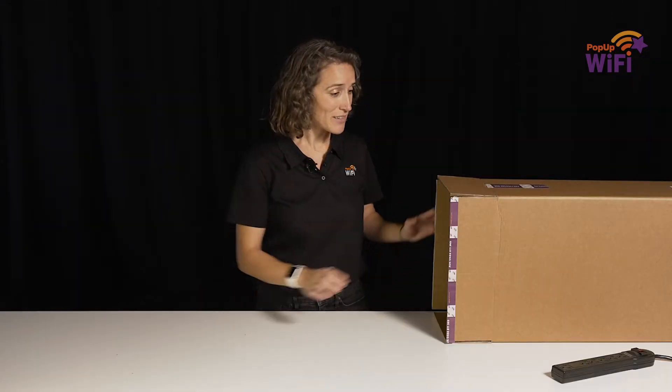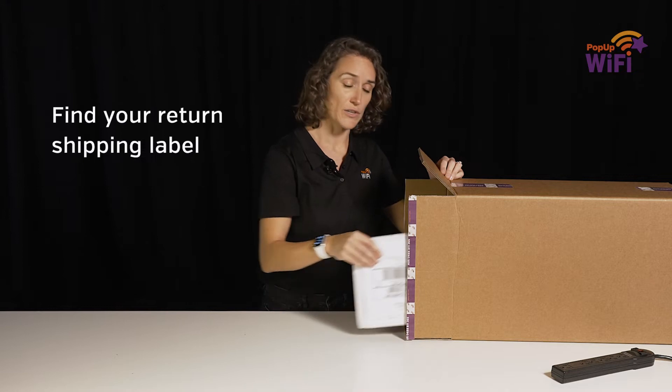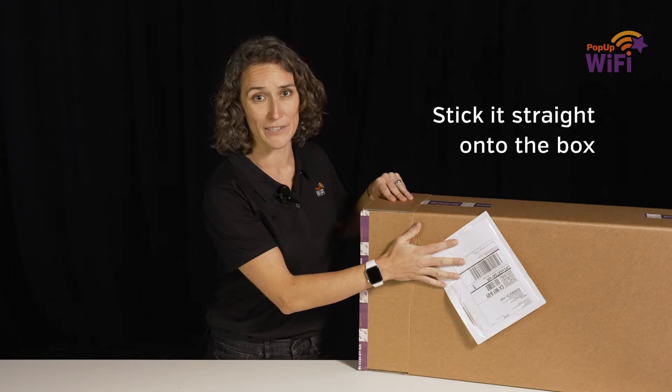Hi, I'm Emily. Here's how to set up the pop-up Wi-Fi Express 5G unit. When you receive your Wi-Fi unit, take a moment to find the return shipping label inside the box and then stick it straight on. That way you're not going to lose it.